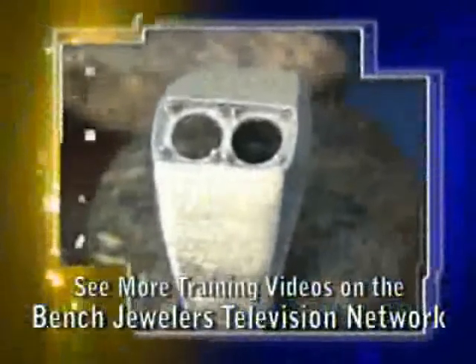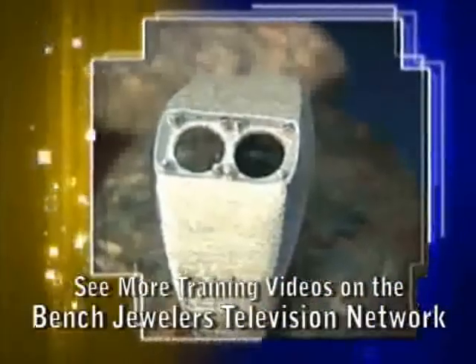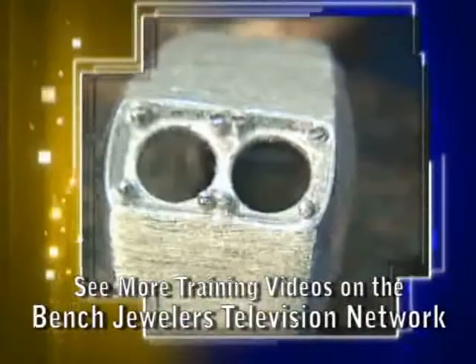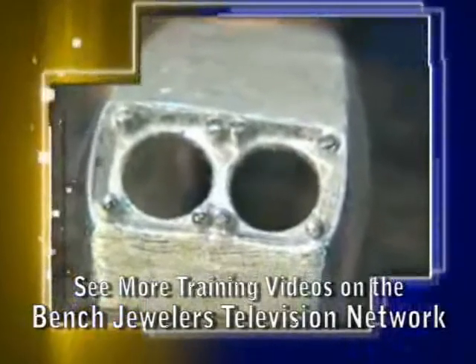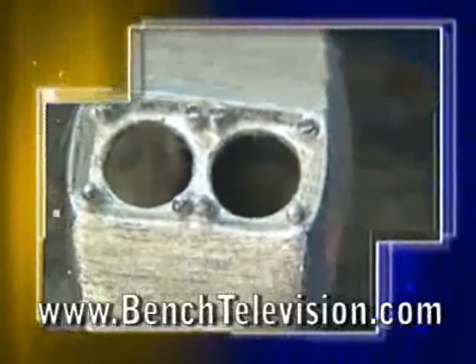This is a common cast gent's ring to set two stones in, using the little beads or prongs to make it look like a bead and bright cut setting. These little pinpoint-looking beads are what give this style of setting its name. We are going to set two Padparaja sapphires in this ring.